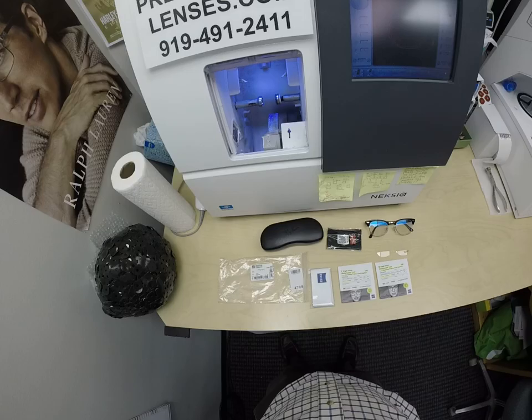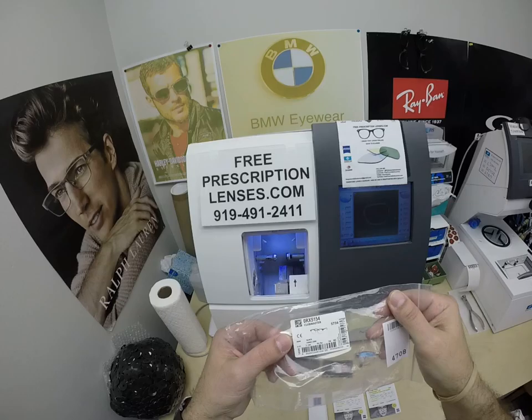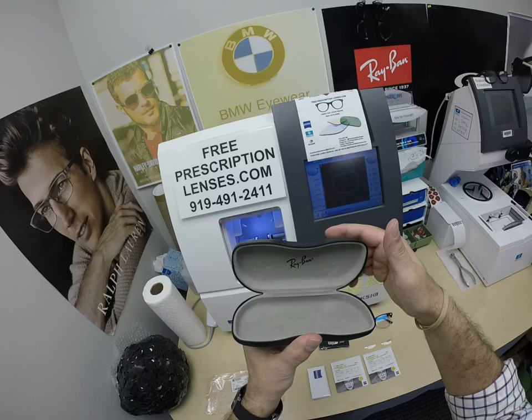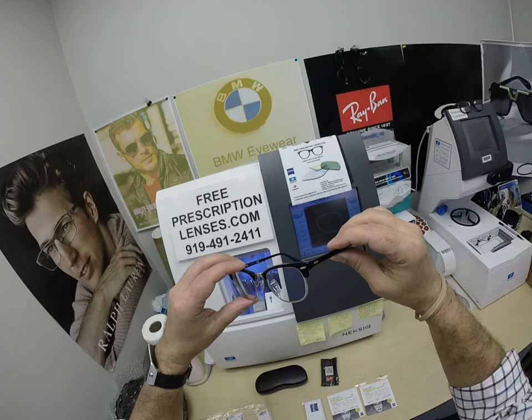I want to show you Mark's Ray-Ban 5154. This is the Ophthalmic Clubmaster, color 2000, the classic shiny black in the 51 eye size. The Ophthalmic Ray-Ban frame comes with the hard shell Ray-Ban case, the Ray-Ban cleaning cloth, the original demo lenses, and this is the star of the show — the main attraction.